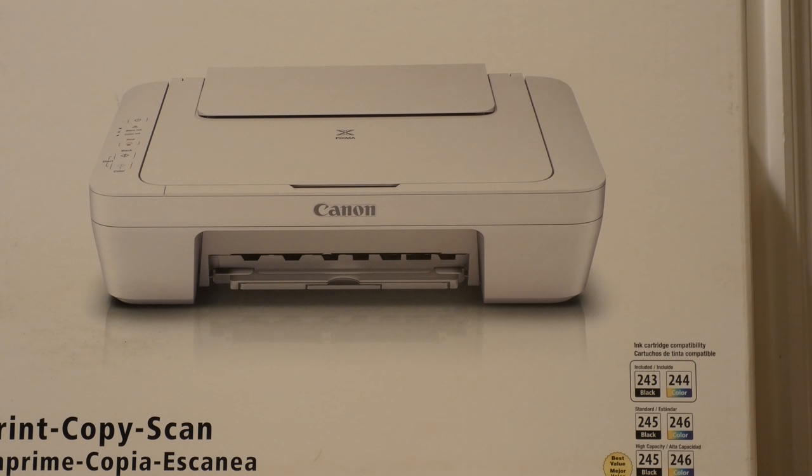So this is the Canon Pixma MG 5522. This model allows you to print, copy, and scan. I got this at Walmart for $19 clearance. I was in there to buy a cartridge for an HP 6252 model, and those cartridges were expensive — as expensive as this printer — so I went and bought the printer instead. The cartridges are pretty much exactly the same price as this printer.